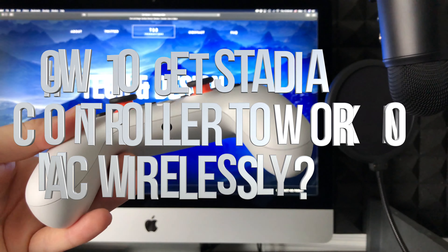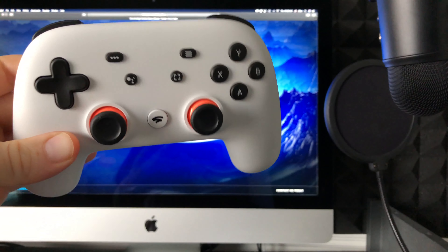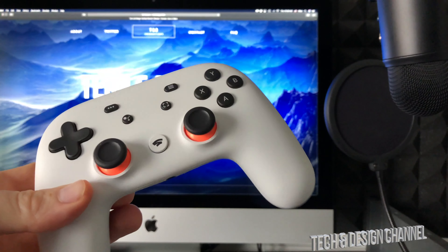Hey guys, in today's video we're going to be syncing your Stadia controller with your Mac. It doesn't really matter if you guys have a MacBook Pro, Mac Mini, or any Mac — the instructions are exactly the same.